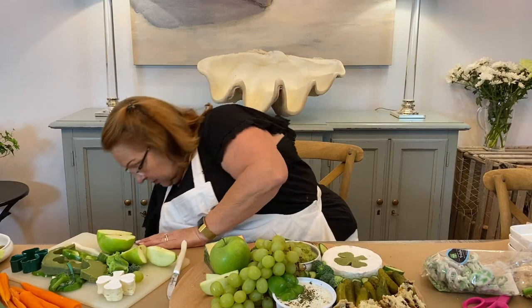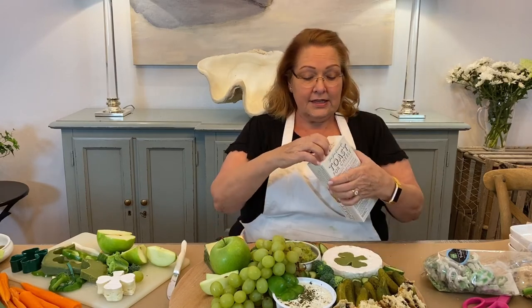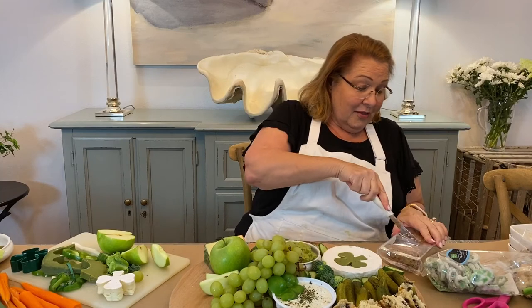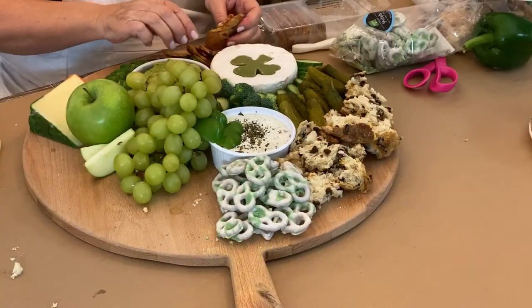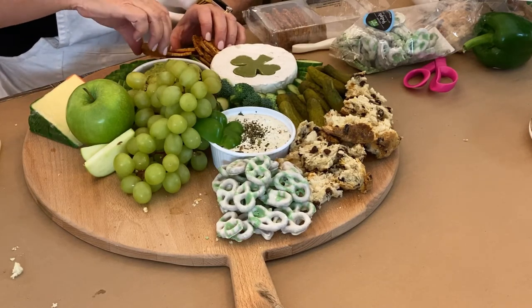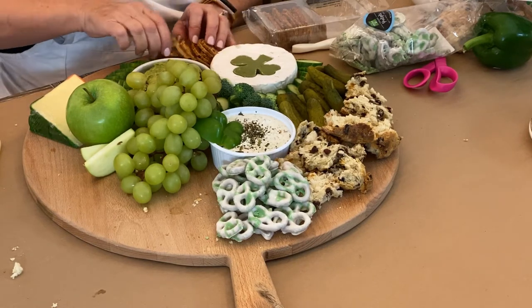I think I will tuck some crackers — these are toast for cheese from the Fine Cheese Company. They have apricots, pistachios, and sunflower seeds. I'm going to add these right over here by my cheese. Don't just toss them out there. There's the pistachio — I do see some green. Pistachios would be a great nut to add to your St. Patrick's Day board.